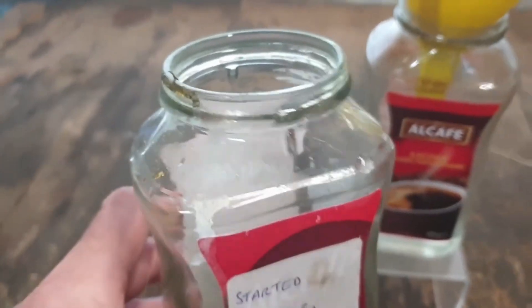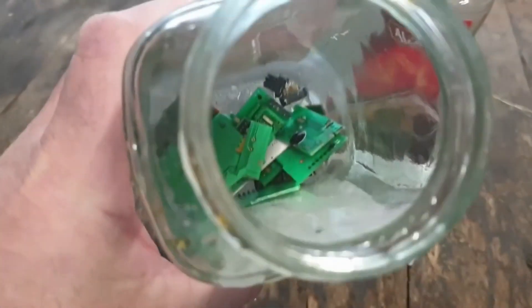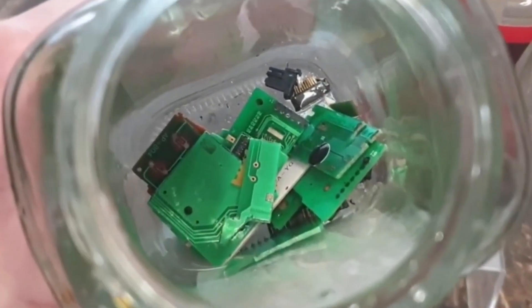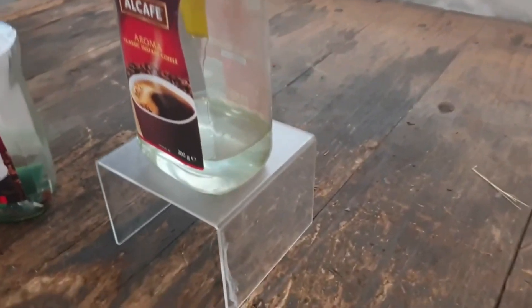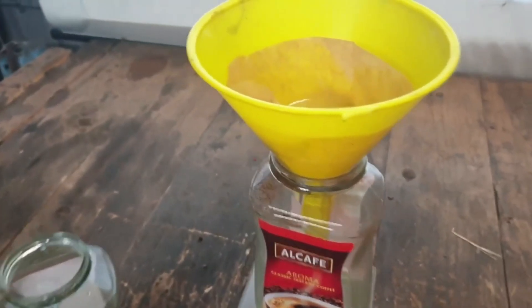Wait — it's worked! Look at all that gold flake! It's the bloody foil off the top of the coffee pot. Oh well. No, I'm sorry, this is not happening. Vinegar and salt does not seem to work, even after a month. This is not going to make any difference.